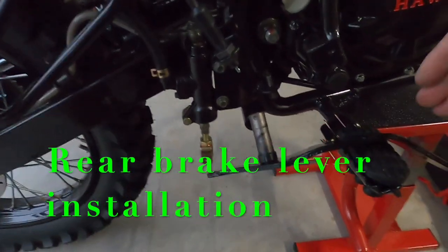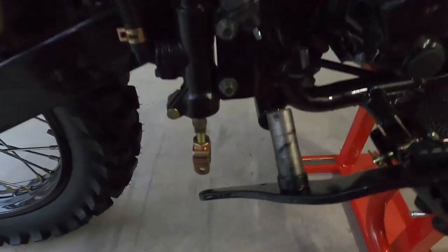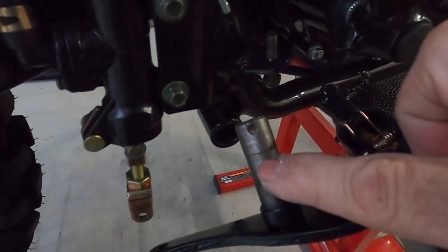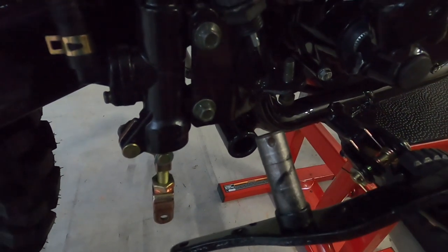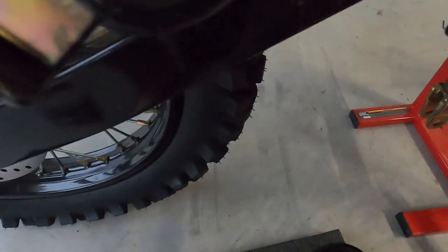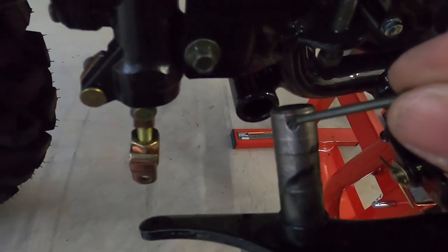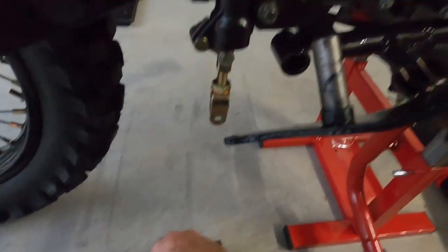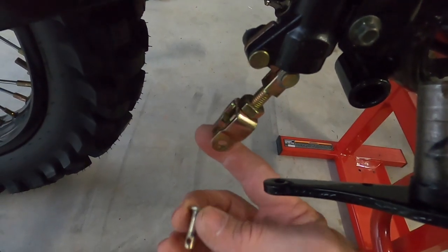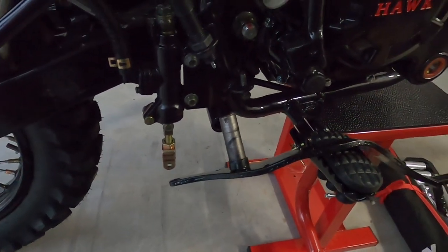Now we're going to assemble the rear brake lever. You can see there's a tube there — you're going to put some grease on your brake lever, slide it through the tube, and then there's a washer that goes on the other side and a cotter pin that goes in that hole right there. Then you take the pins out and they'll go into the end as well. I'll do that and show you.